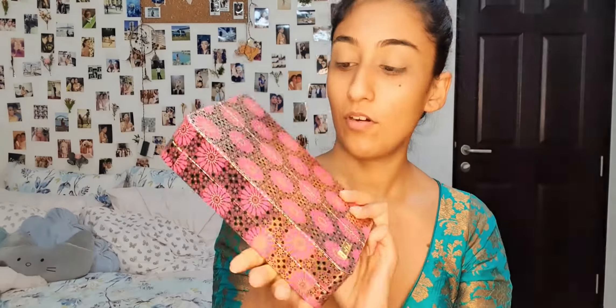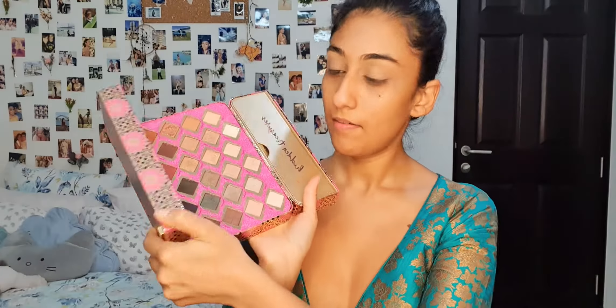Next, I'm going to use this palette by Tarte. I know it looks like a Mithal Ka Dabba, but it is not. And it's called Hidden Treasures. It's a beautiful palette. I'm going to use this color — it is called Imporium — and I'm just going to put it all over my eyelids on both my eyes.